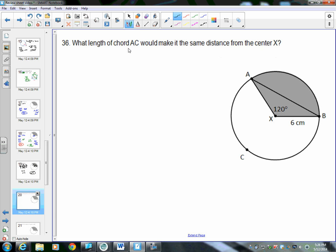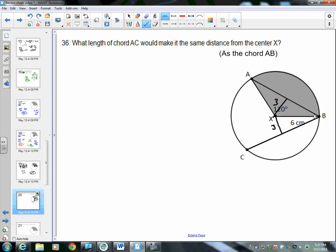Number 36: what length of chord AC would make it the same distance from the center as chord AB? We found that the perpendicular distance from chord AB to the center is 3. If two chords are the same distance from the center, they are congruent to each other. So chord CB must also be 6√3.